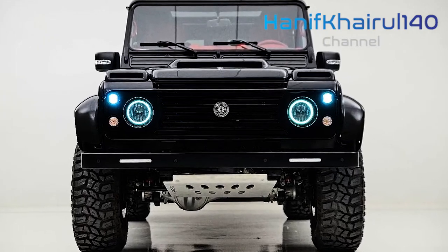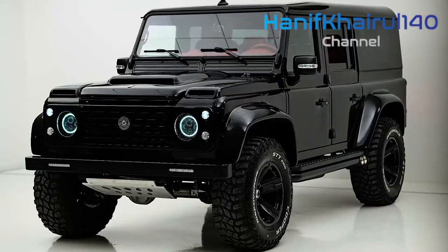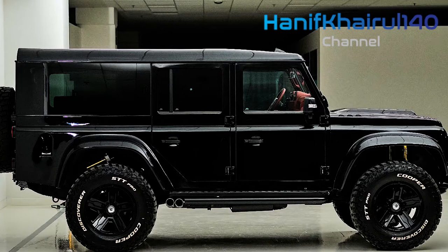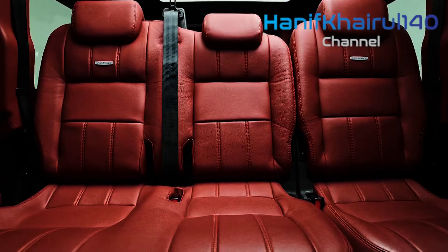In any case, the greatest advantage of the new-generation Defender is its impressive on-road driving behavior, which provides a level of refinement that rivals like the Jeep Wrangler and Lexus GX can't match.